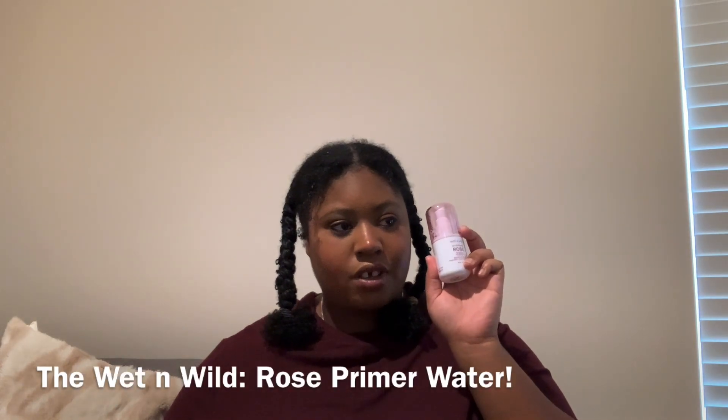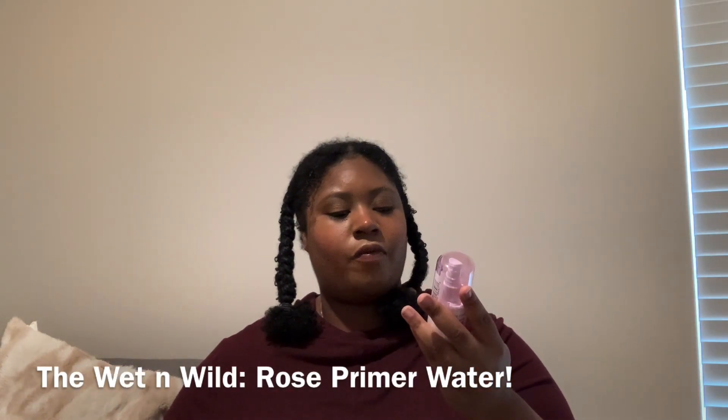And now this last one is the Wet n Wild Full of Focus Rose primer water. You have to put it on before your makeup — it's like a prep, set, and refresh. I can't wait to try this out after I finish the other primer makeup I have. Wet n Wild has the best kind. I got this one from Walmart, same place I got the conditioner.